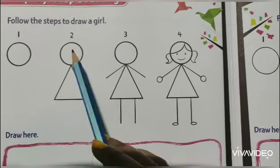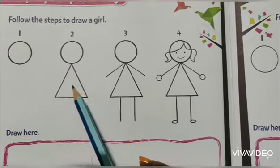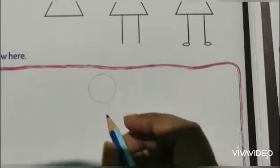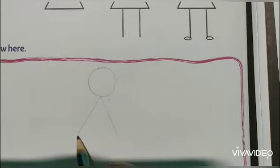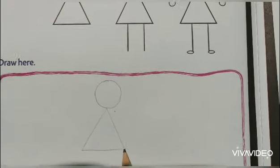Step 2, after the circle, you have to draw this shape. This is a triangle. So, draw a triangle below the circle.